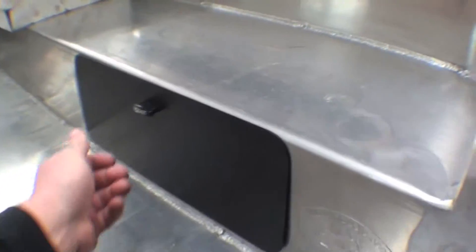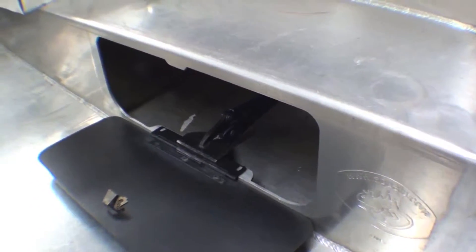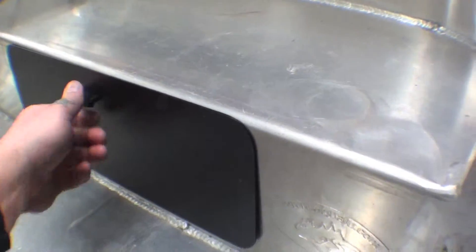Here's our custom-made aluminum pocket door. As you can see, we've got it vice-gripped down. We still have to drill the holes, tap it, and get it to mount fully, but as you can see, it works great.